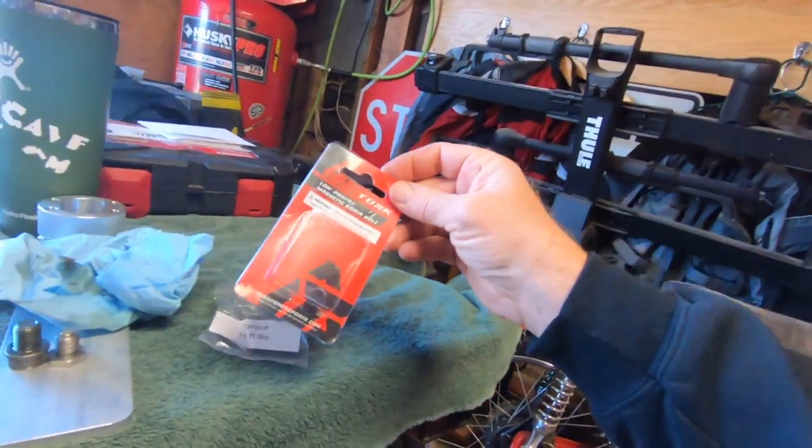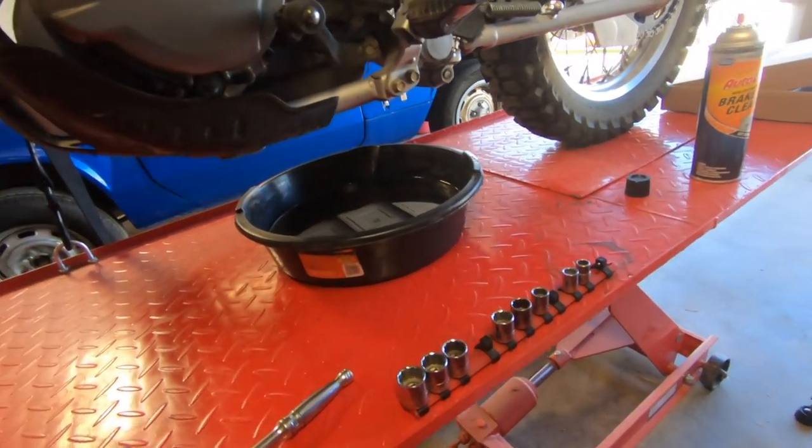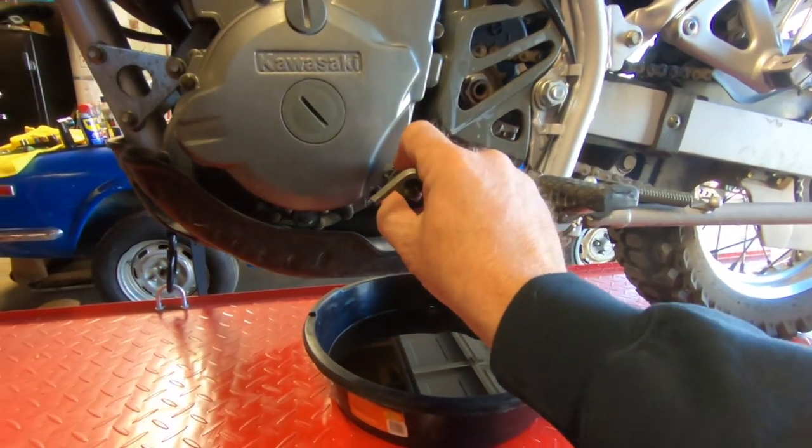I'm going to throw that Tusk one on there simply because it takes an Allen key, and that's going to be a little less weight on the bike for tools. If we do need to do an oil change on the way, it'll just be a little less weight. They say the torque is 15 foot-pounds; I usually just do these by hand and go by feel. Then we'll start pulling this cover off and get the shifter lever and foot peg off.